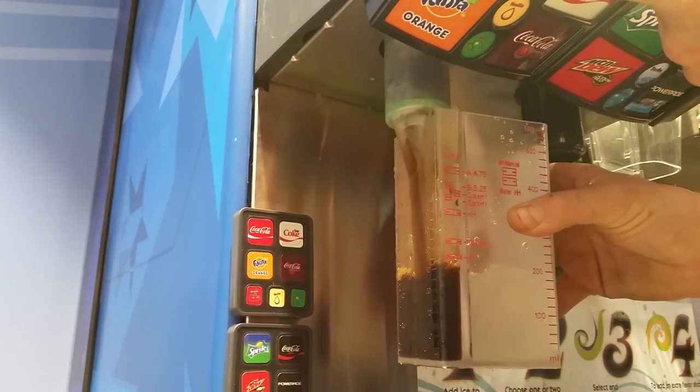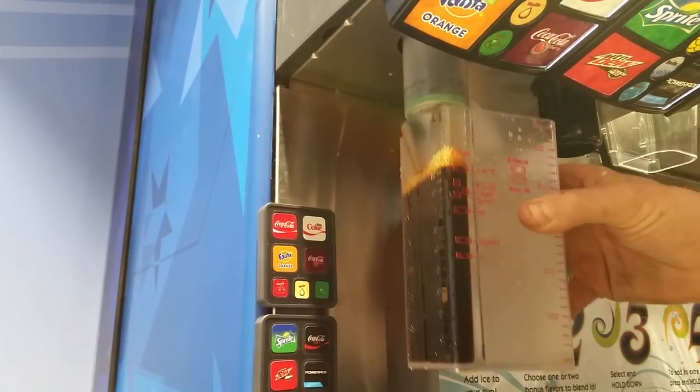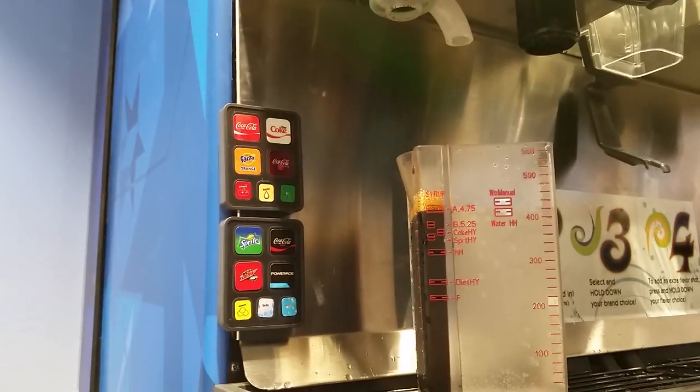Again, fill it up to about 90%. And now we have a proper Brix product.